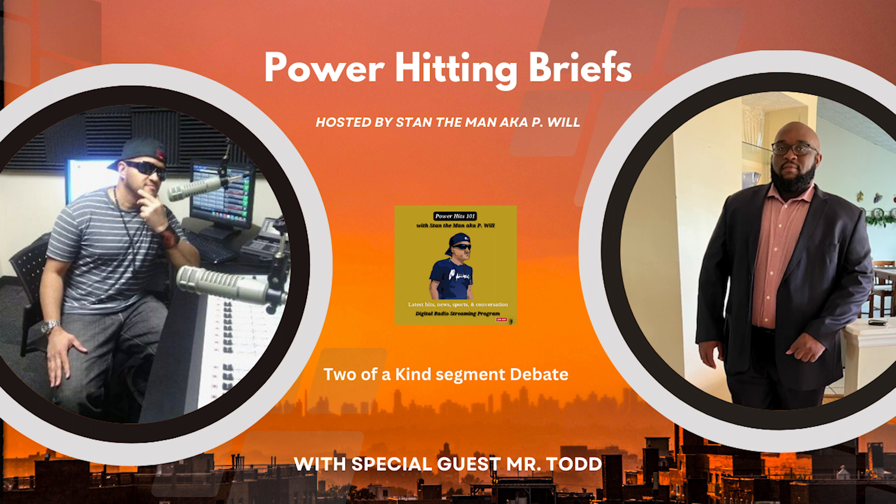Hey, look — Mr. Todd is growing that beard for you ladies and all that. I wish y'all could see him now because he's zooming in right now, so he's ready for the ladies. You know what they say about the beard, man — I make it grow right!